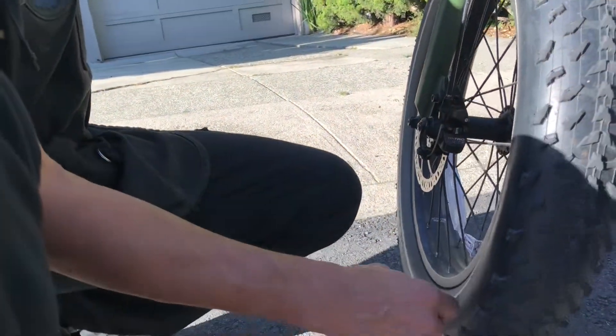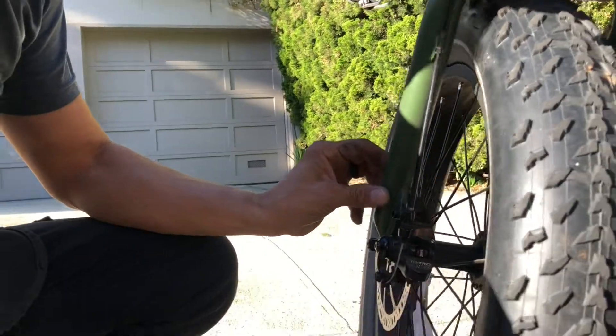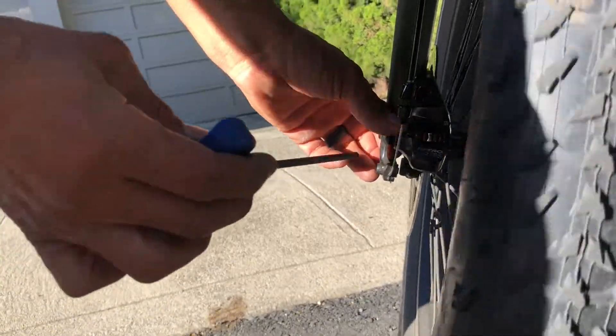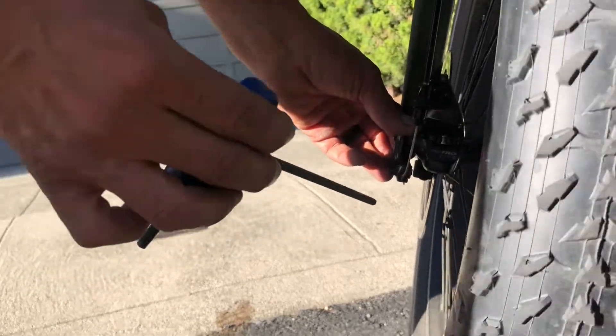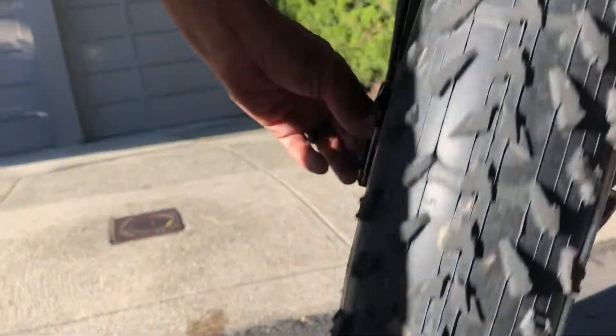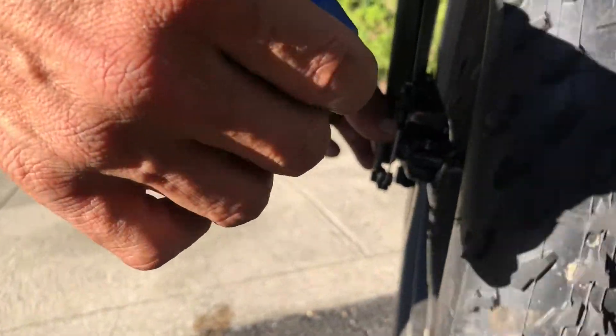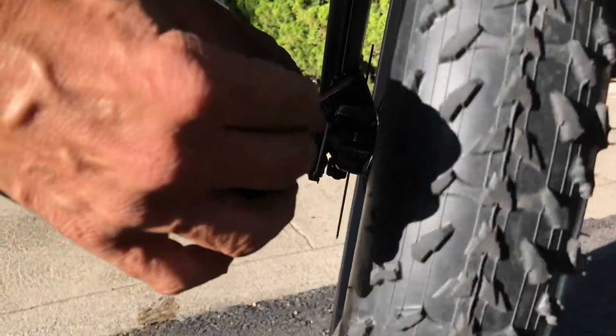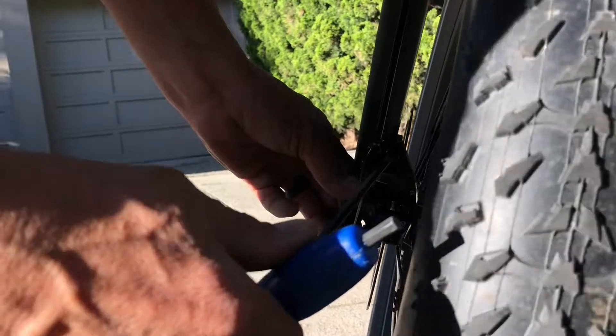I'm going to tilt the bike up so you can see — we'll turn it this way a little bit. I'm looking down. If you can see straight down, there's a little gap on either side of the rotor. Hard to tell.